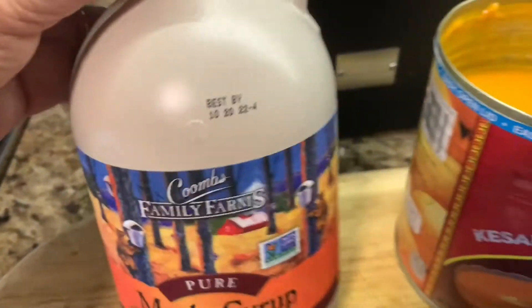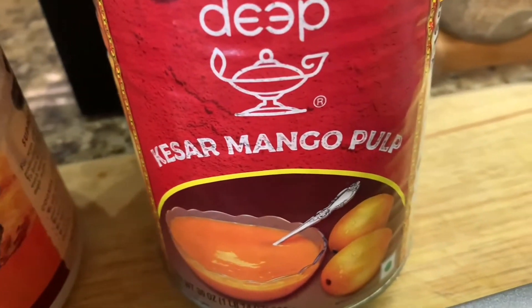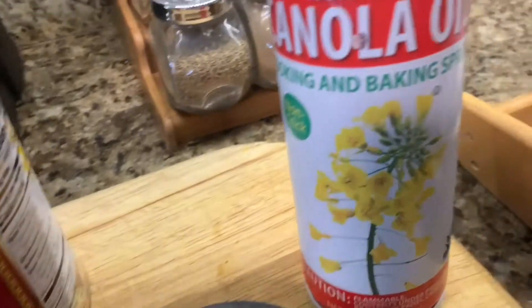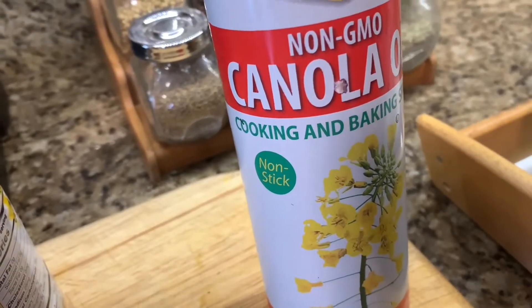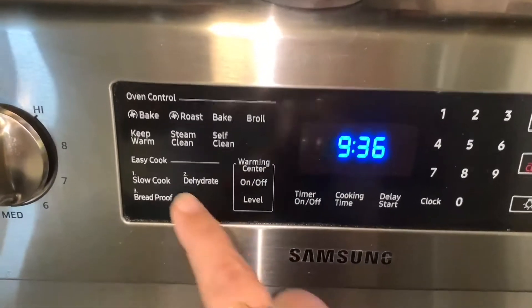I have used pure maple syrup here — I got it from Costco, so if you live in the US this is easily available. I also got the Kesar mango pulp from an Indian grocery store, it is easily available.